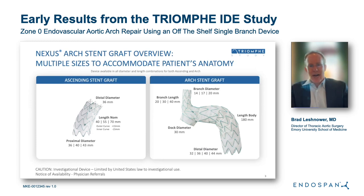The next component is a dock that is 30 millimeters in diameter, designed to be placed in the distal ascending aorta. The main body of the graft is 180 millimeters and comes in varying distal diameters ranging from 32 to 43 millimeters. The second component is an ascending stent graft that comes in varying lengths from 40 to 70 millimeters and varying proximal diameters of 36 to 43 millimeters, designed to fit most ascending aortic sizes.